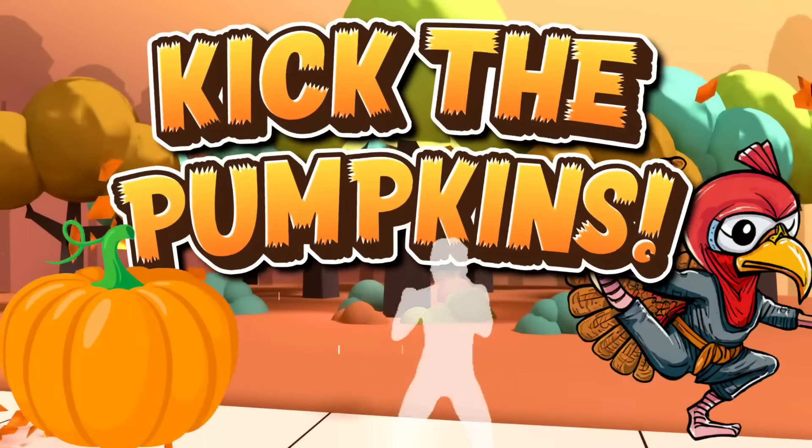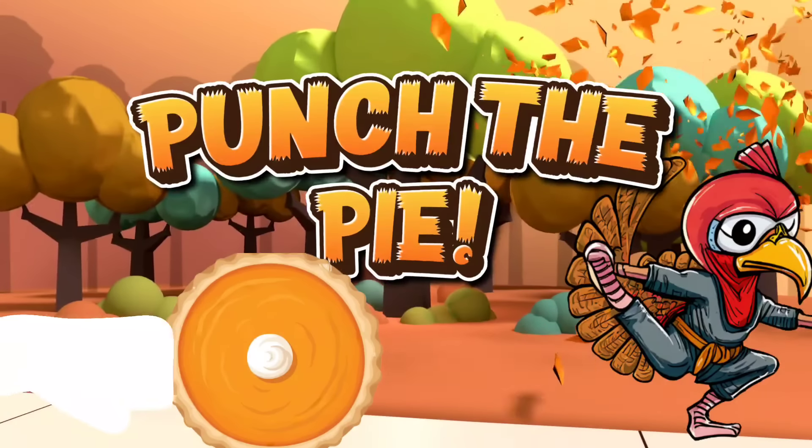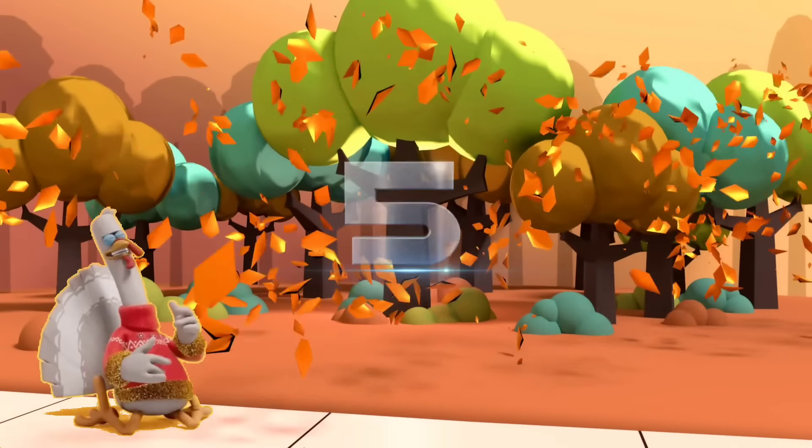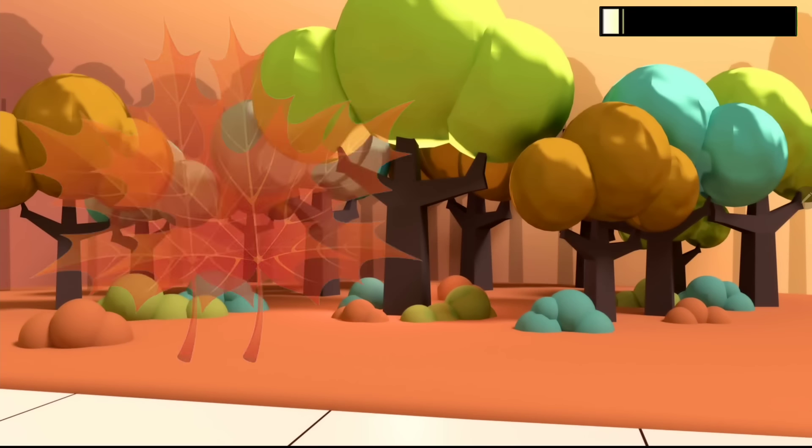Welcome to Turkey Ninja! Chop the leaves. Pick the pumpkins. Punch through the pie. Get ready for level one.